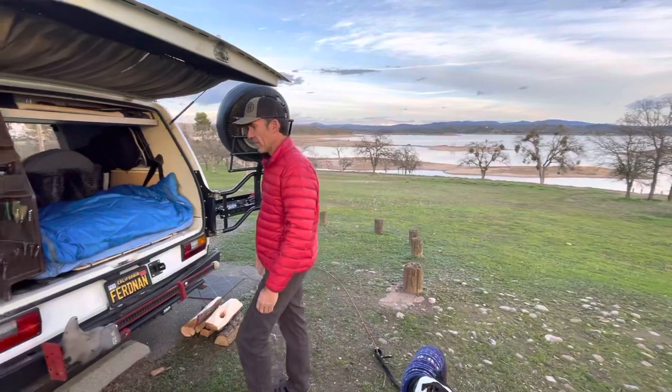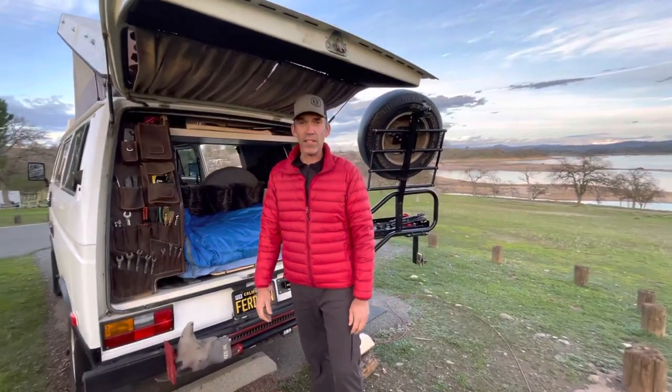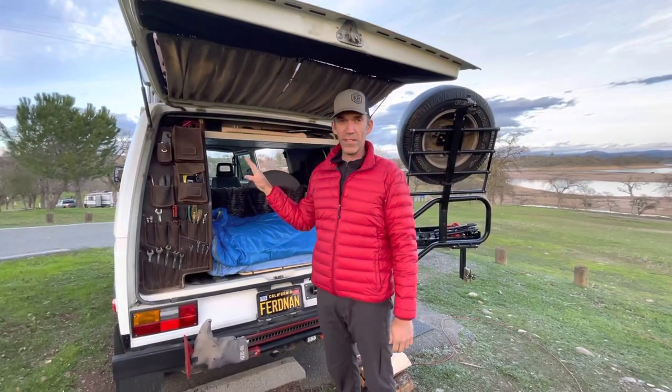So here we have Ferdinand. Ferdinand is my 1982 Volkswagen. It has a Subaru 2.5 in it. In the back end I've used the space to the best of its abilities.